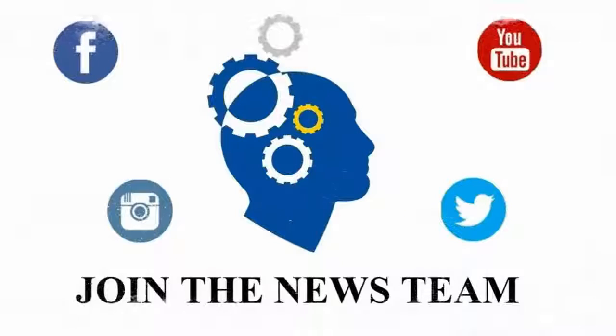Alright guys, well that about covers it. For more smartwatch coverage visit our website at techcellentnews.com. Follow our social media for excellent technology news daily, and be sure you subscribe to our YouTube channel for more info like this. Once again I'm Cody Lopez with Techcellent News and I will see you all in our next video.